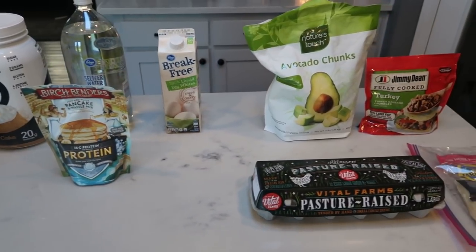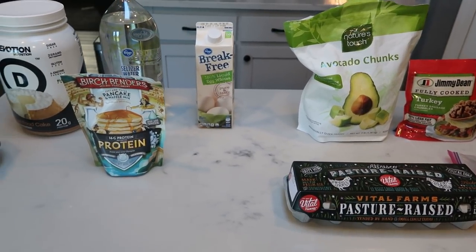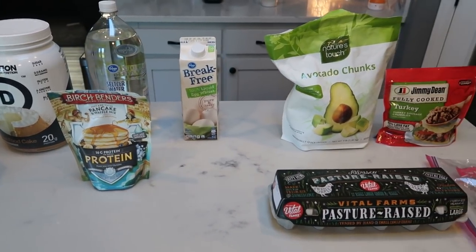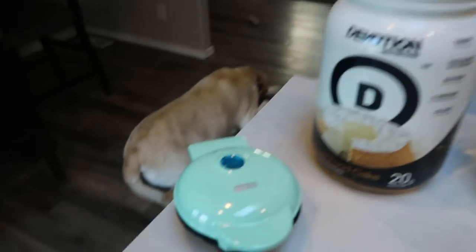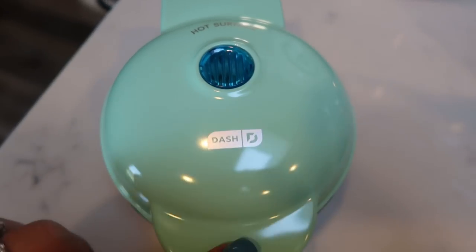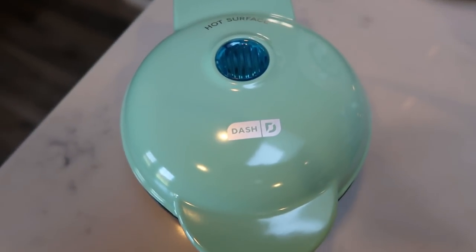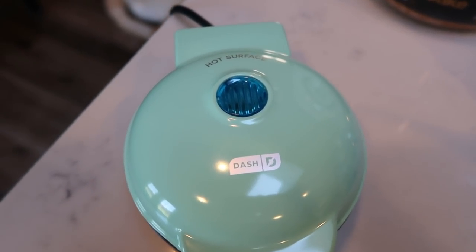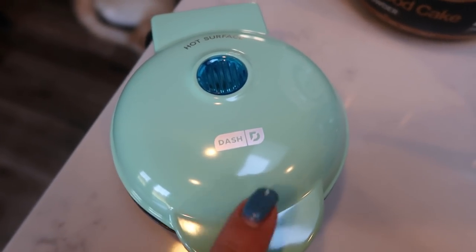For breakfast this week, I'm going to be making mini breakfast waffle sandwiches. I am so incredibly excited for these. I'm going to pair my breakfast sandwich with some fruit. First, the waffle — you're going to need a waffle maker. This is the adorable mini waffle maker, the Dash brand. Look at how cute this is. I bought this on Amazon — I want to say it was less than $10. I will link it in my description box below. It makes the perfect breakfast sandwich size waffle.